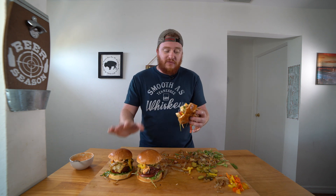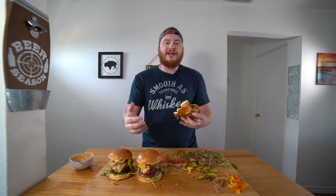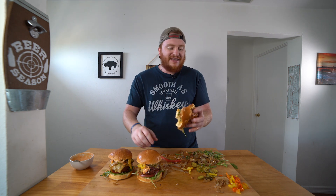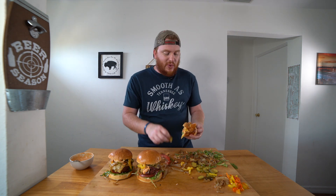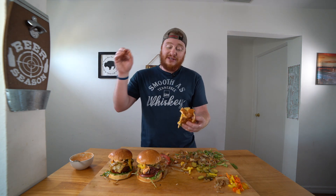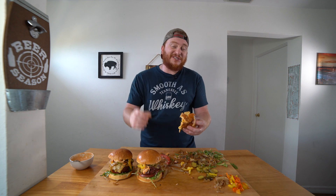Antelope meat — not overly gamey. Think of deer meat or bison. It's a good lean meat. That pork chorizo adds some good spice and some good fat. That wild game seasoning from PS Seasoning takes it to a whole other level. Definitely one of the best wild game burgers that I've ever made personally. Do yourself a favor — get some antelope meat, get some pork chorizo, pop them in your smoker, and you're going to have some awesome, juicy wild game burgers. You're going to love them.